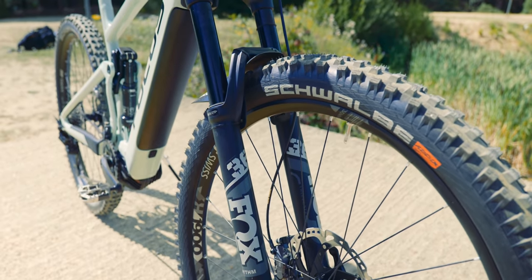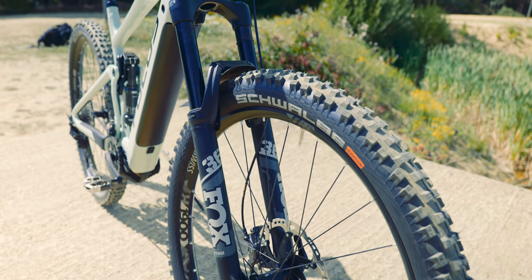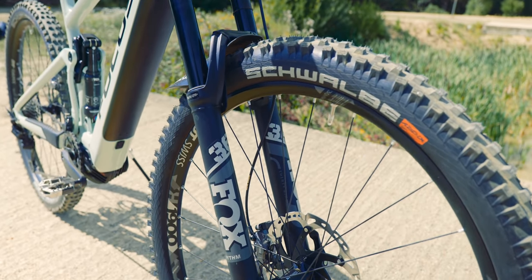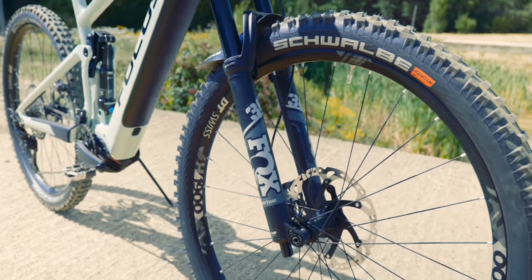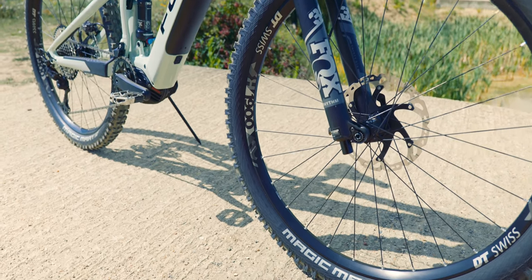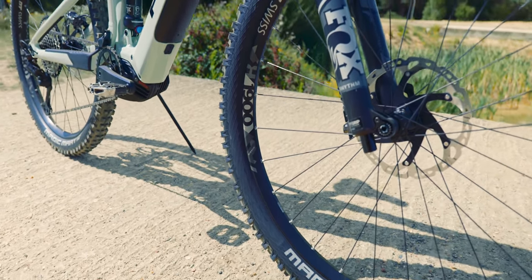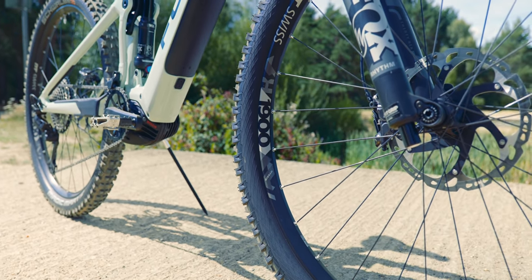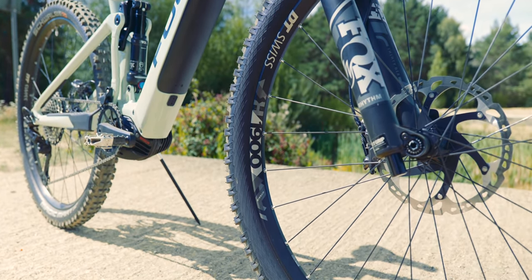Schwalbe Magic Mary tires front and rear, which are brilliant — such good performers, fantastic tires. And they're on DT Swiss H1900 rims, which are the hybrid rims. So you get really good quality DT rims and hubs. I'm a massive fan of the DT rims.